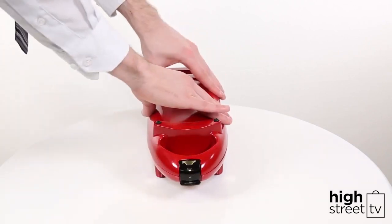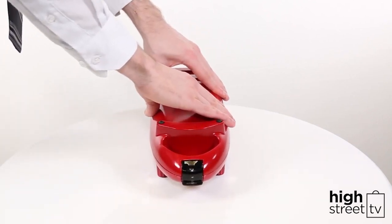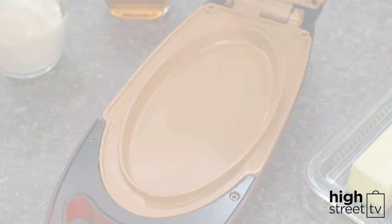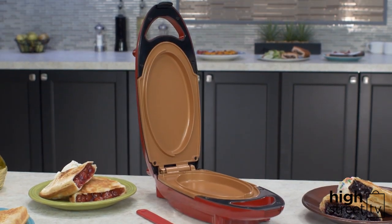Place the Red Copper 5 Minute Chef on a dry, flat and sturdy surface. Then plug in the power cord and switch it on. It's that simple — there are no fiddly switches or buttons on the Red Copper 5 Minute Chef.